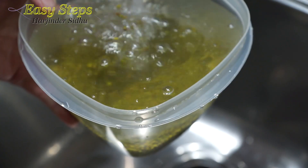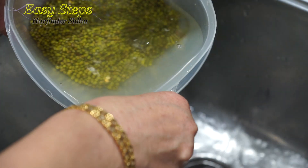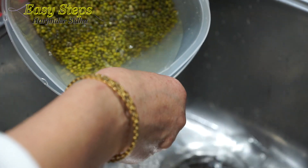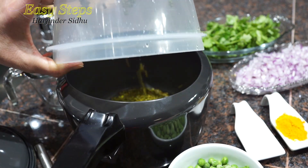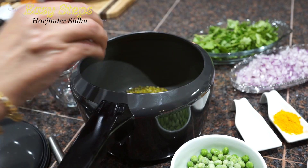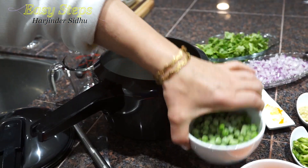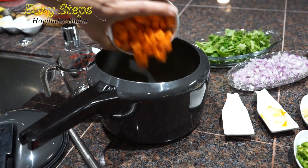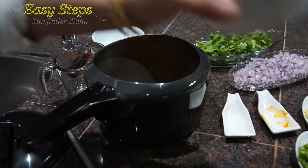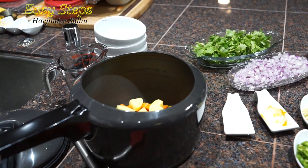We're going to wash the dal and drain the water, then place it in our pressure cooker. We're going to add salt, turmeric powder, peas, carrots, and our secret ingredient — potato. Now we're going to add three cups of water.